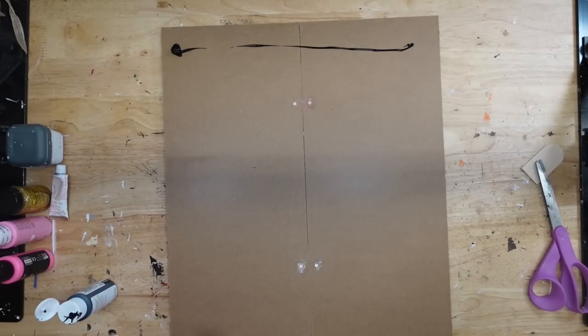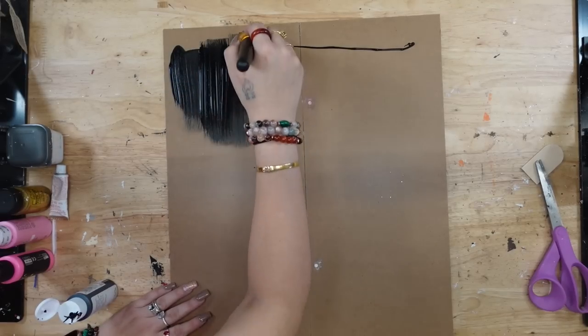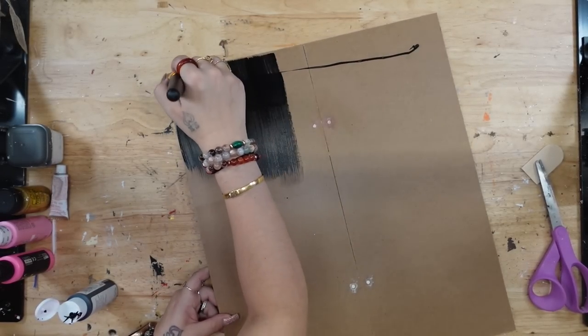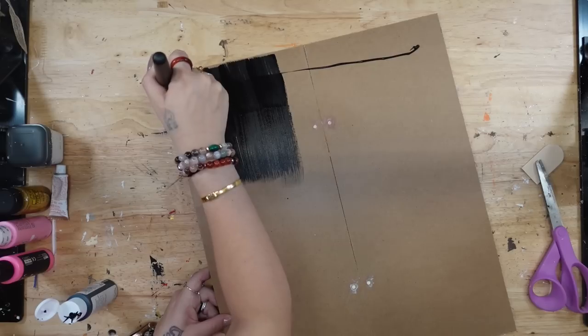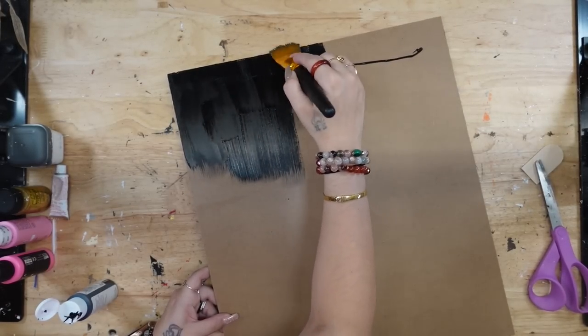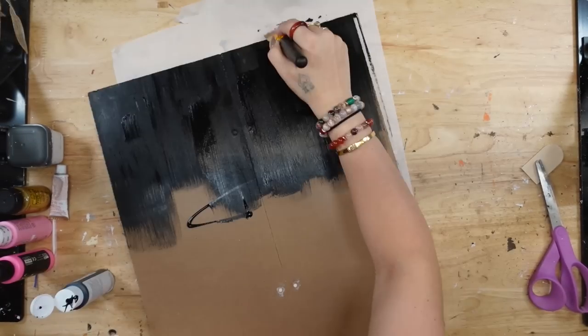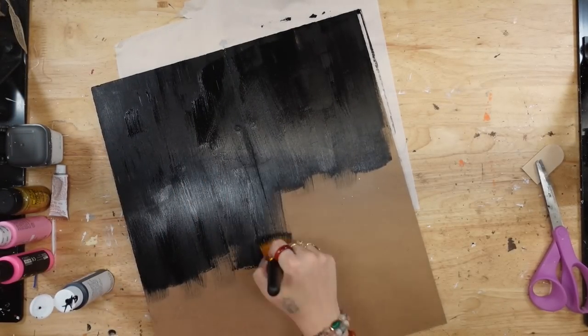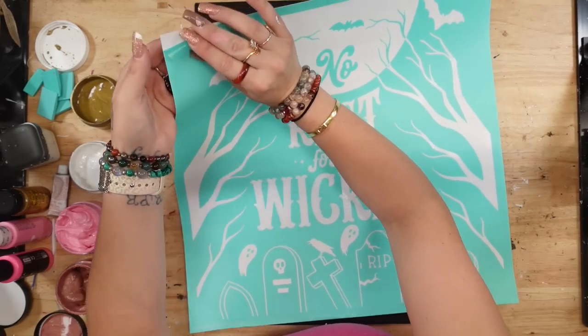I cover the holes with the popsicle stick so that when I flip it over, I can use my lightweight spackling to cover up the holes. The large popsicle sticks are going to make sure that the spackling stays in the holes. Once they were completely dry, I sanded that down and gave this a good coat of my chalkboard paint from Dollar Tree.